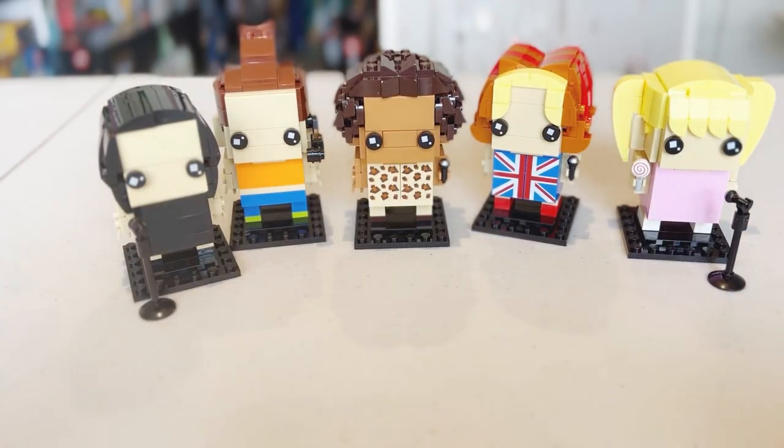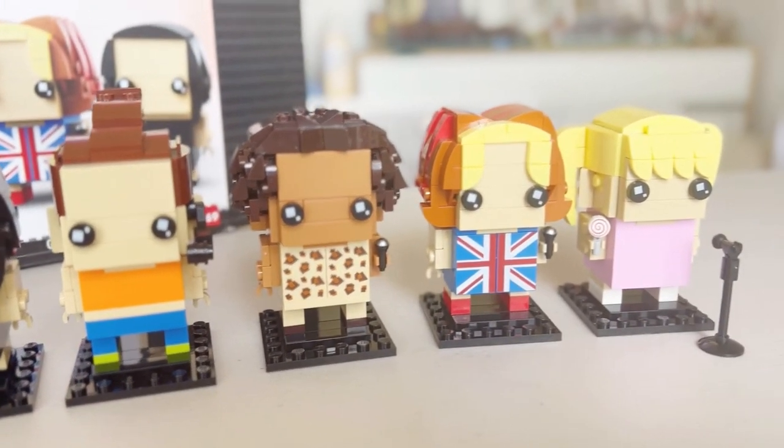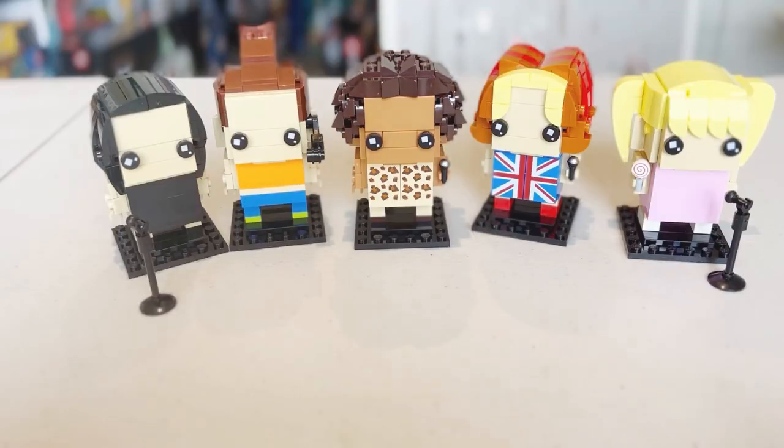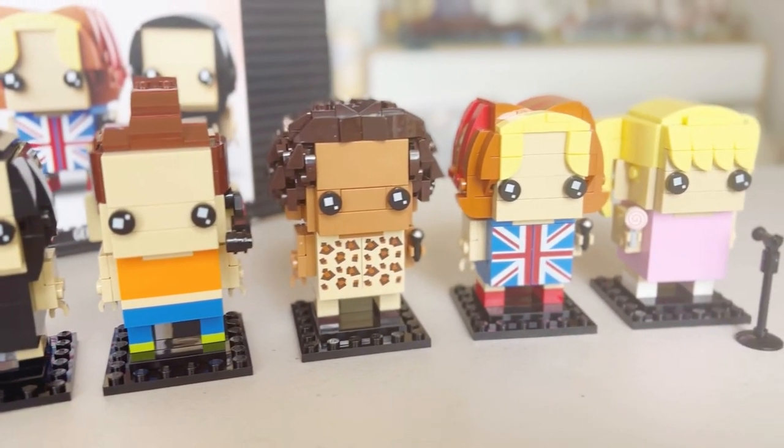There we go — our Lego BrickHeadz Spice Girls. I think it's super cool. They've definitely captured the characteristics of each Spice Girl, and you can recognize them very clearly through these unique characters. A bit of a large purchase buying five BrickHeadz at once, but then again, I think it would be really annoying if they released them separately, because you'd have to get four or five anyway. A super cute addition to my BrickHeadz collection.